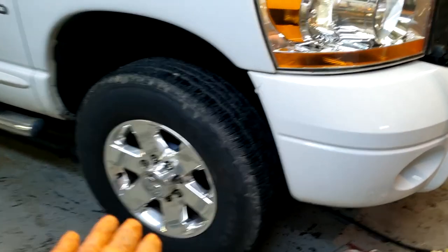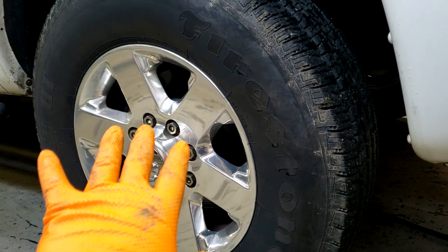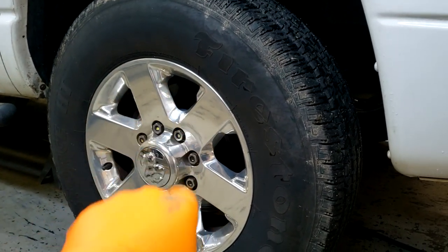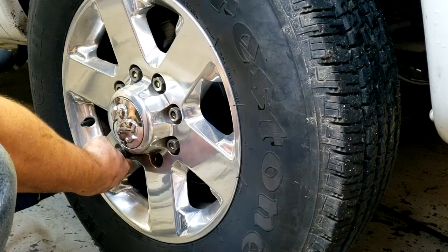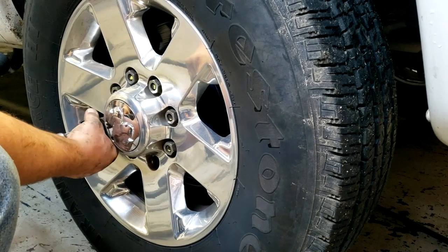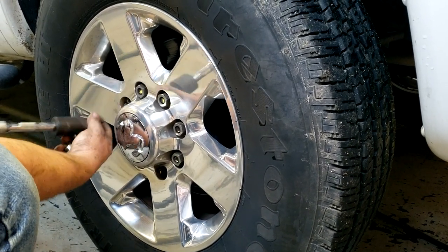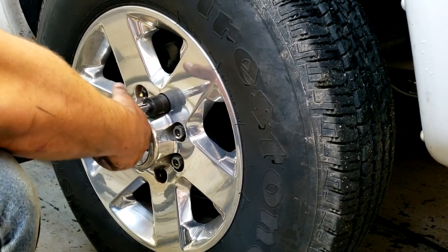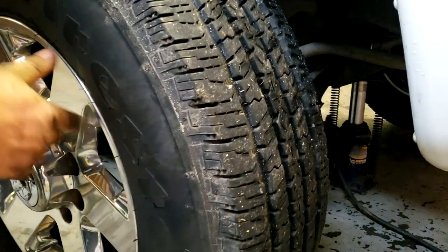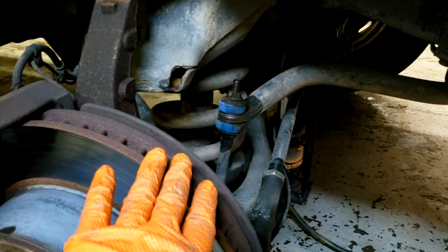The first thing you need to do is get a jack to lift up the front of the truck, and obviously we're going to take off the tire and wheel assembly. So we're going to get all the lug nuts removed and get this tire off.